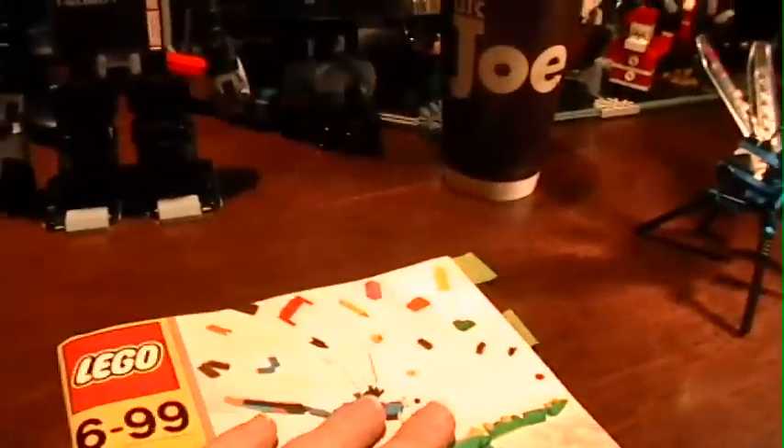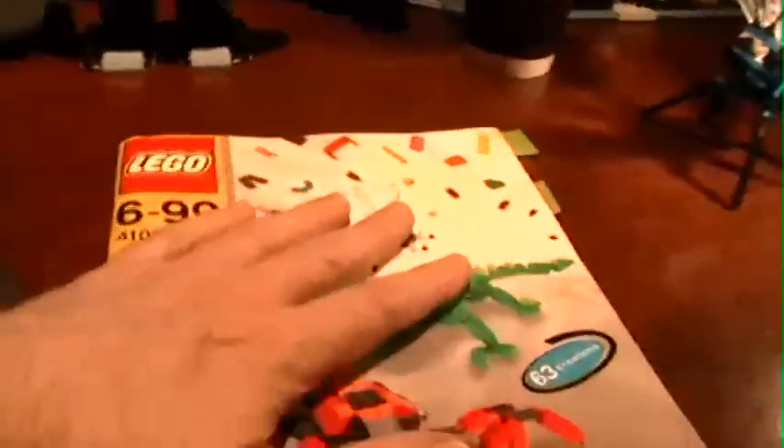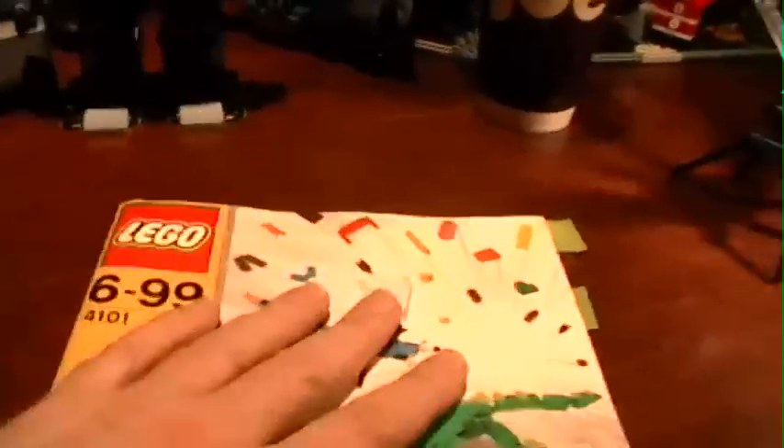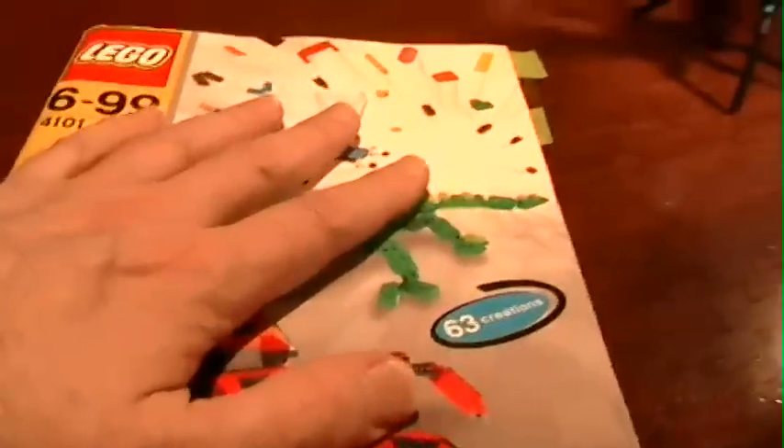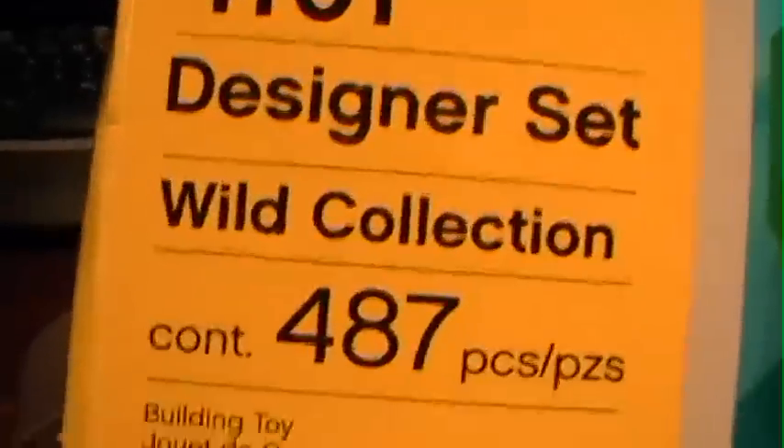I've been trying to get you guys interested in building all different kinds of LEGO models. I have a lot of different videos on YouTube that promote modeling worldwide — I've got viewers all over the world. One of my favorite kits of all time is a LEGO 4101 designer set.